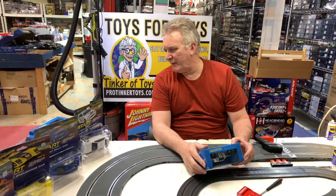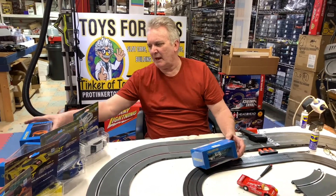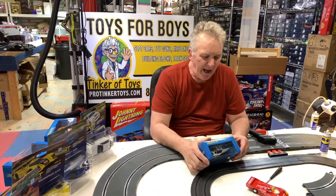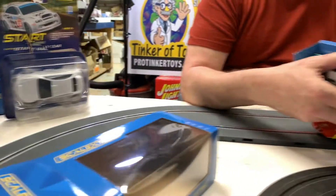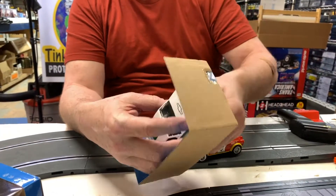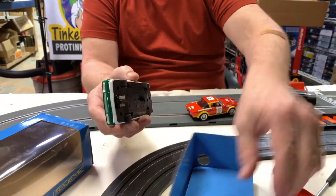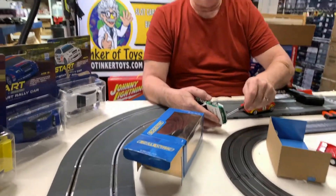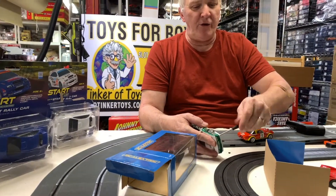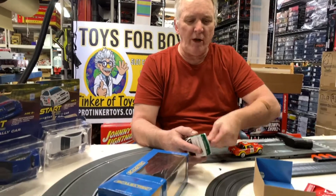Brian, you're on ProTinkerToys.com. So we got four more cars to do. These are basically the scale electric box cars, and these are a little upgraded from the ones we just did — the start cars. These can be digitized; they are all DPR ready. You just need to put the digital chip in, and I'll show you where that goes. These are all great starter cars — another great price point. They're in the 30s, under $40.